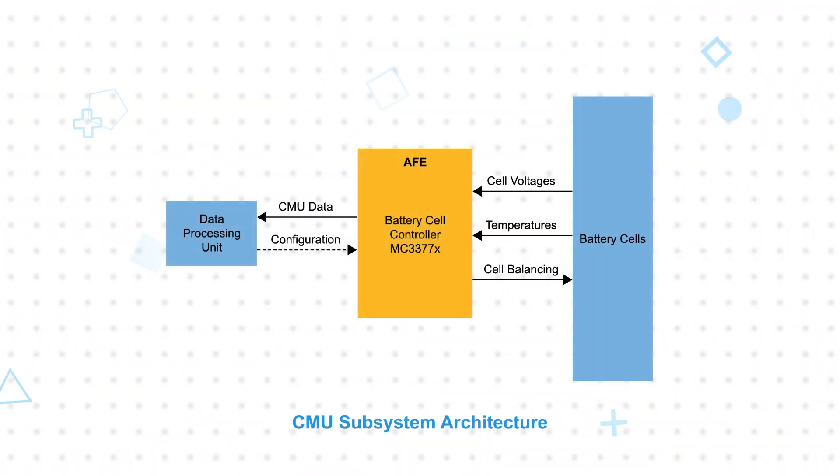The MC33774A battery cell controller uses the cell voltage and temperature data as inputs and then uses its 18 integrated balancing FETs with a 0.5 ohm resistor to equalize cell voltages with up to 300 milliamp peak current per channel, supporting simultaneous balancing of all channels with automatic odd-even sequencing.